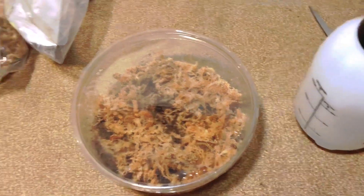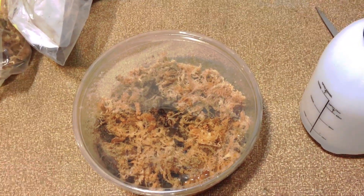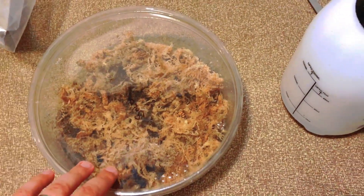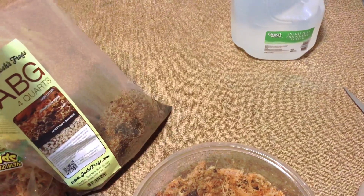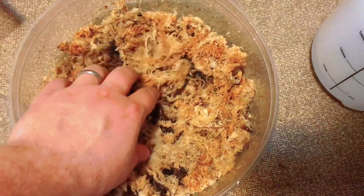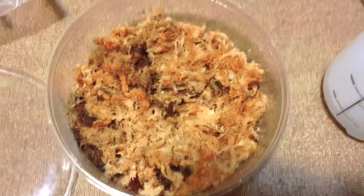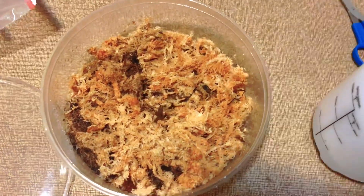For substrate you can do ABG mix, sphagnum moss, or both. I opted to do both this time — I had a half bag of ABG mix leftover, so I added a portion of that in first and then some handfuls of sphagnum moss on top. Then I mixed it up a little bit and gave it a good spray with my hand mister to get it nice and wet and let the sphagnum moss soak up all that moisture.